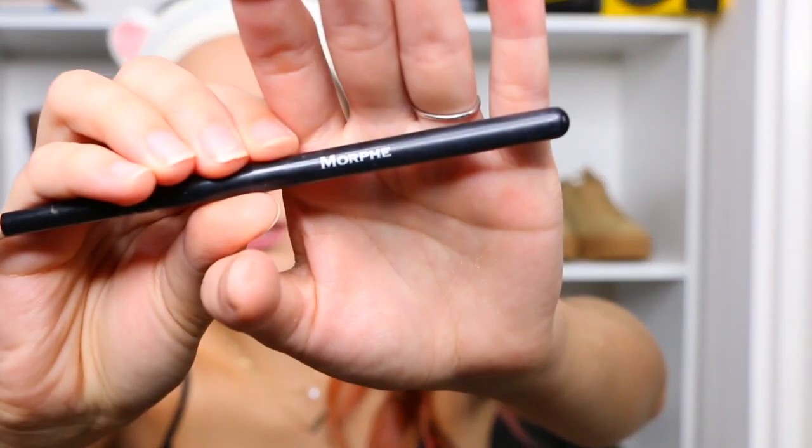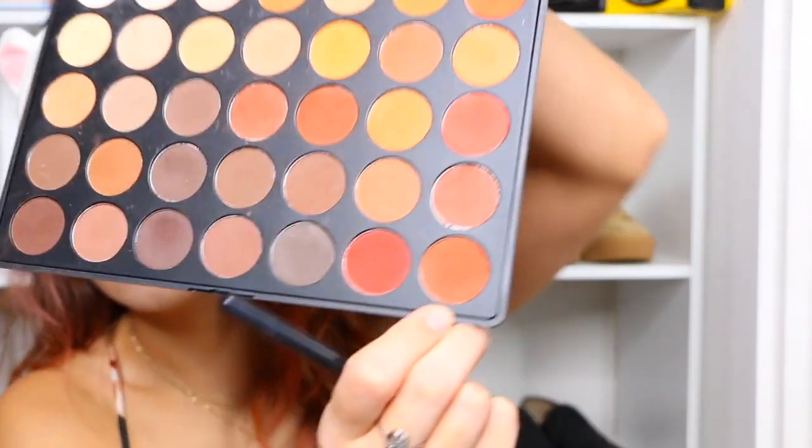Moving on to eyeshadow, I'm going to go with my Morphe palette. And they are literally fall colors to the T. Doing my eyeshadow, I literally just layer and blend — that is my secret. I'm going to go in with my Morphe brush, looking like beige, and start out with this color right here. I don't tap off the excess because I'm going to break my brush, so I just pull it.